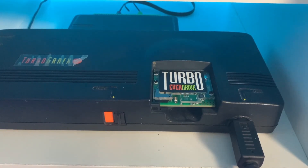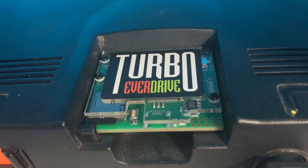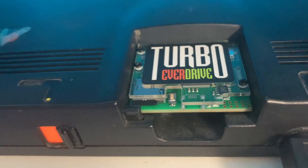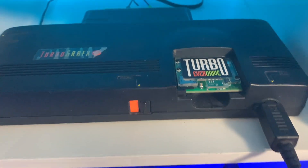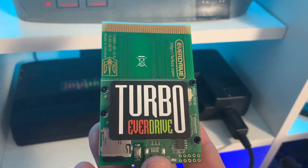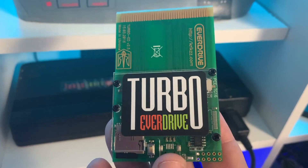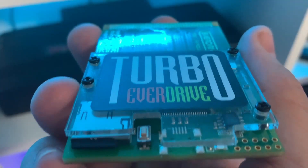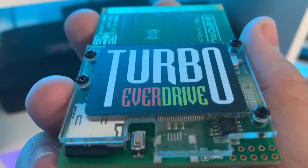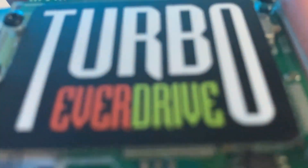That is the Turbo EverDrive. If you have a TurboGrafx-16 and you don't have a Turbo EverDrive, you're nuts — trying to collect the games is very difficult and very expensive. With the Turbo EverDrive you can play every game you ever wanted, and it only goes for about 100 bucks including shipping. They are back in stock at Krix's website, so now's a good time to get one. A quick message to Krix: thank you for the Turbo EverDrive, thank you for making these — we love them. Stay safe over there, and to everyone else, thank you for watching!